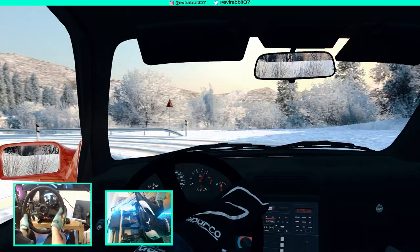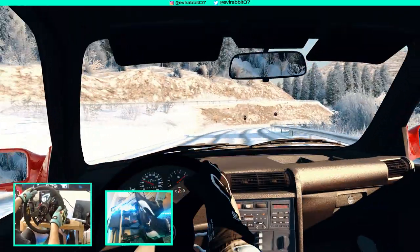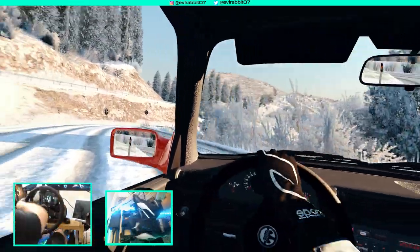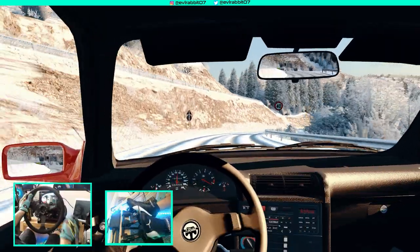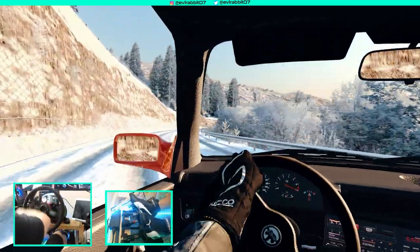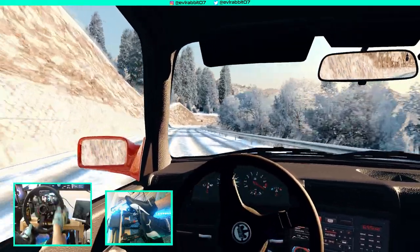The amount of slow drifting we're doing is incredibly slow, and you can see the wheel spin on the speedometer.